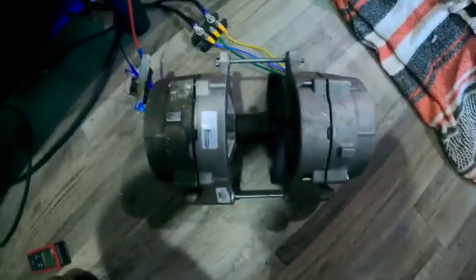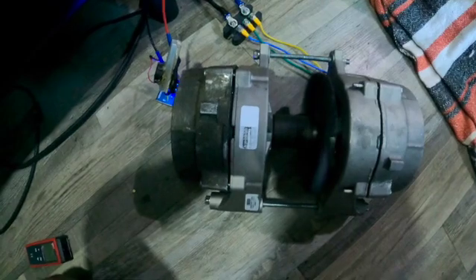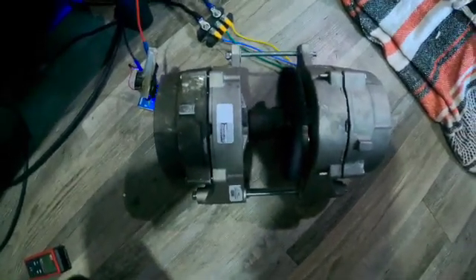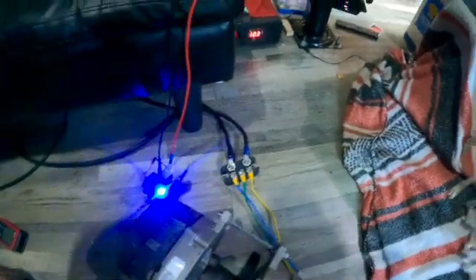This device right here is allowing me to power my entire RV in a closed loop, including my 1,300-watt air conditioner. Mission successful.